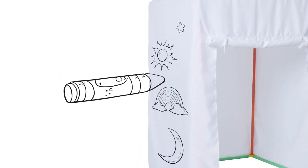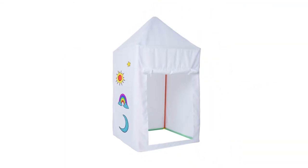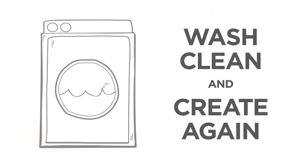Now it's time to customize! Use the included ANSI Pants washable markers and let your creativity run wild. Then wash clean and create again!